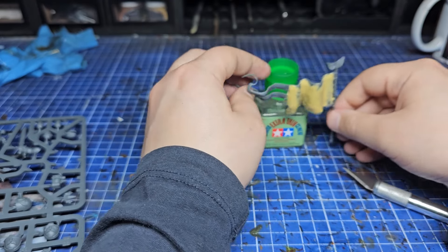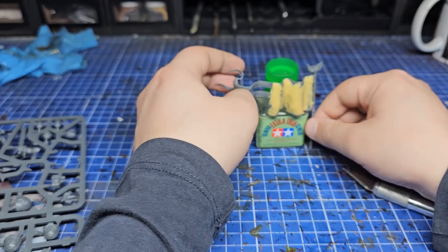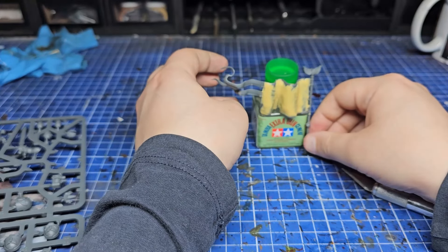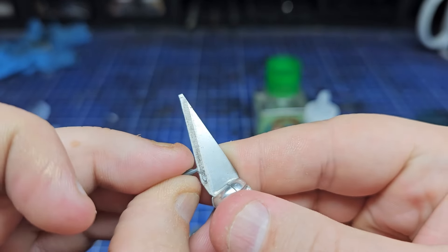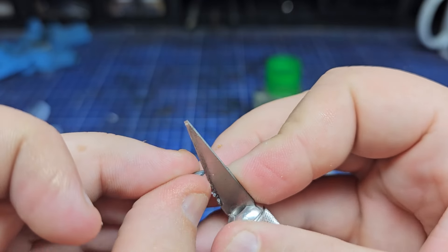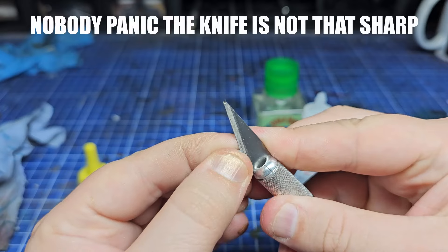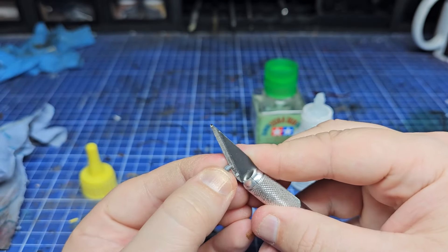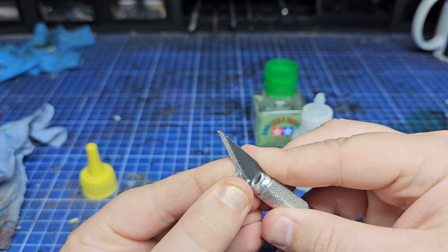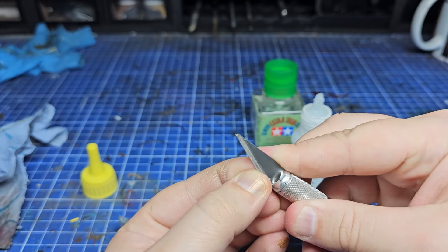I left this to dry standing up so the blood drop wouldn't fall off at a weird angle. Throughout the process it came off once or twice — I ended up resorting to super glue because plastic cement just wasn't holding it on such a small join. Now onto decorating the banner itself. I wanted to add one piece of raised detail before painting: a blood drop that normally hangs from a Space Marine's belt, also from the Blood Angels upgrade sprue. I cut off the rings and shaved down one side so it had a flat back to stick nicely to my Milliput-covered banner.